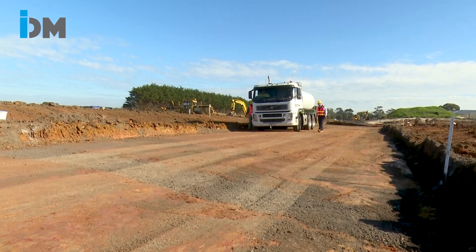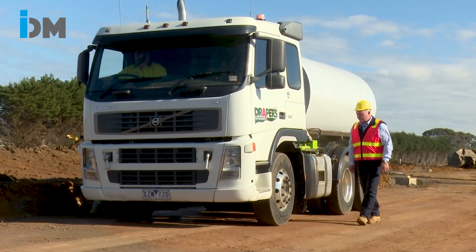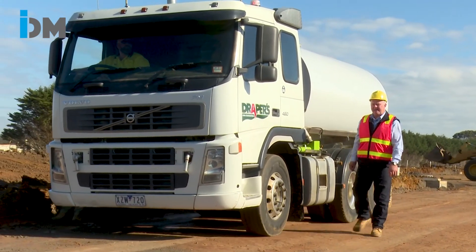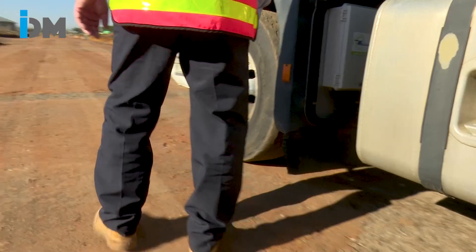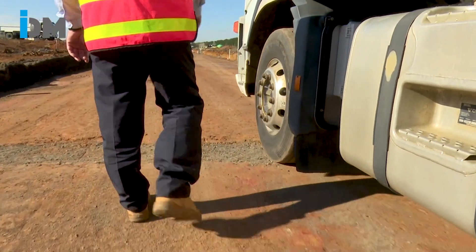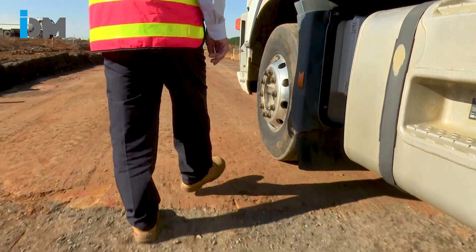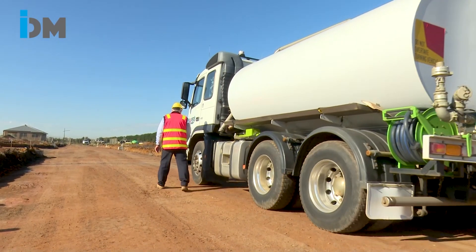The load test we're conducting today is with a fully loaded rigid. We have two inspectors today — one on the kerb side of the pavement and one out at the crown. As with other pavement proof rolls, we have one at the sub base prior to kerb placement and then a final one when the base course is placed, to ensure that there are no soft spots.